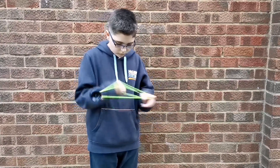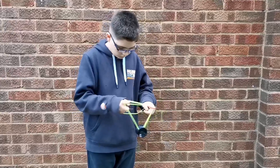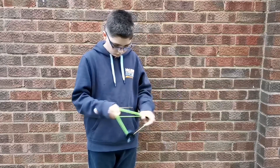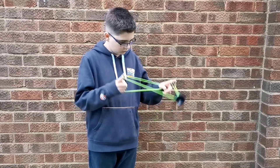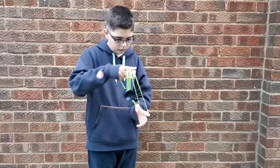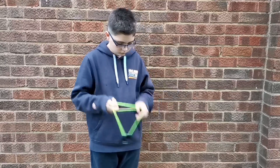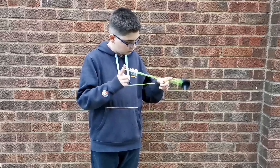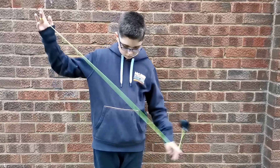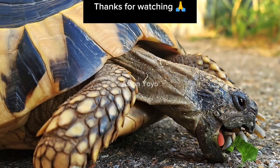So try and put it in some of your combos and let me know if you like the trick. If you have any trouble, just leave a comment and I will do my best to help you. If you want any other tutorials, leave a comment of the trick you'd like. And yeah, that's all from me — thanks for watching.